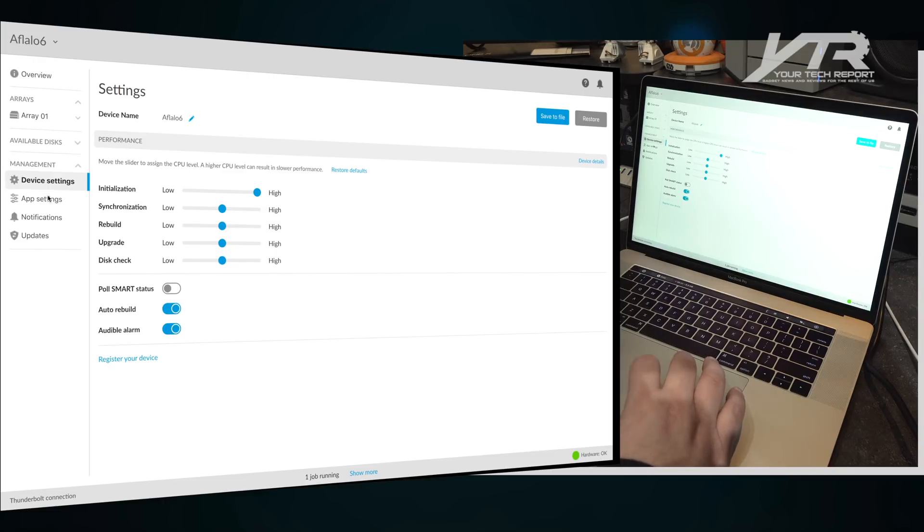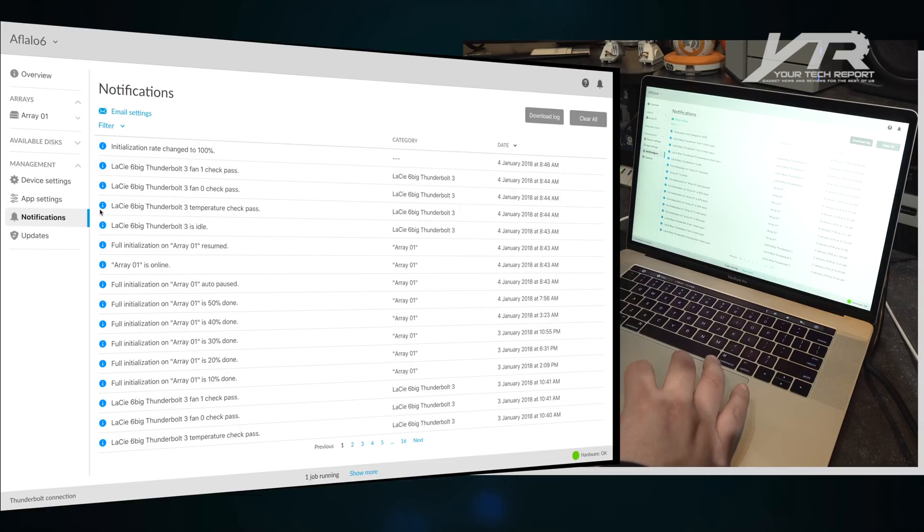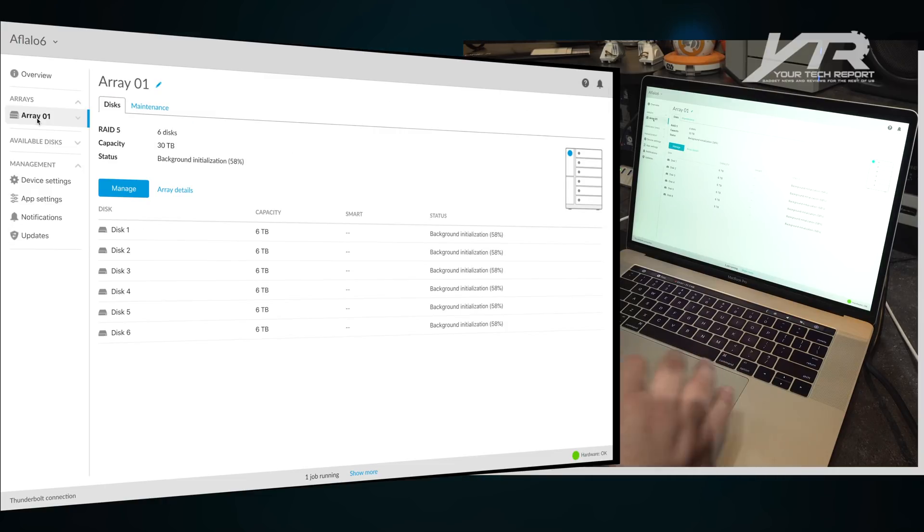It should be done by tomorrow, which is cool. Within the LaCie RAID manager you can control performance details, change app settings, and set notifications — you can see when the initialization rate changed, when the fans changed, and everything that happened. Updates allow you to update the firmware on the device itself, so if you need a firmware update to the LaCie 6big enclosure, that happens right here. You can also see the overview of the array — all six drives and their current status.